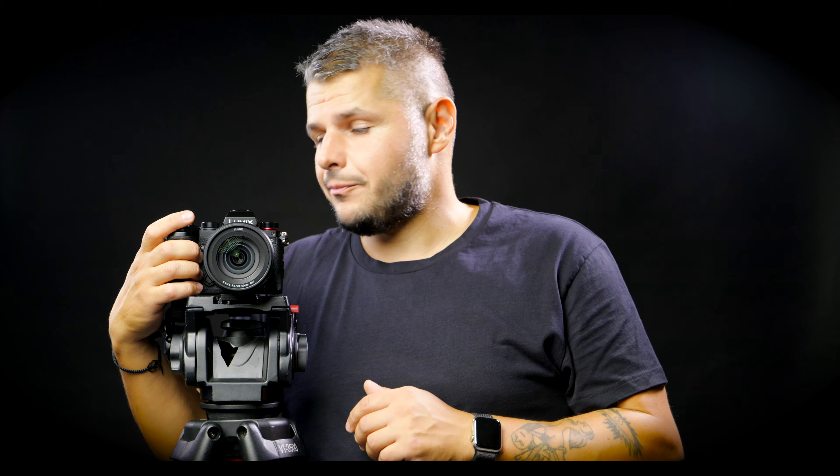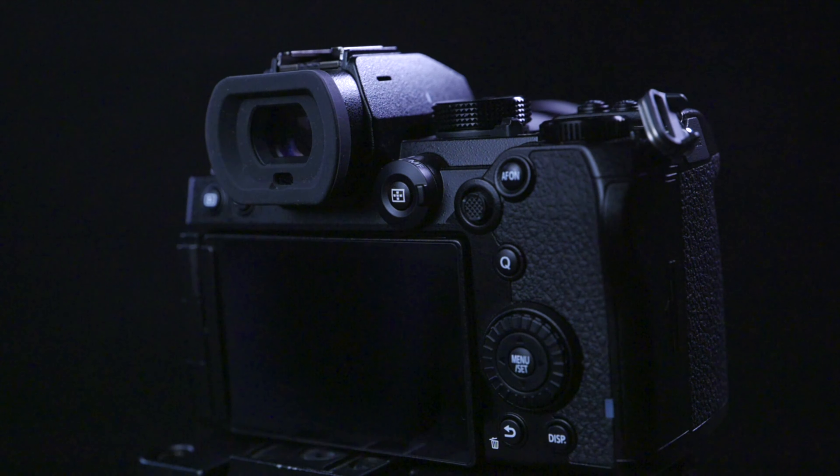A lot of people ask me which camera they should get. Well, there is no perfect camera, and this is probably not the perfect camera, but it is a damn good one. A friend of mine did ask me a couple of days ago which camera he should buy — he wanted to take great photos as well as great video. I looked at the Panasonic S5 and recommended that to him.